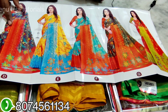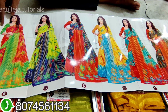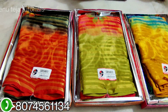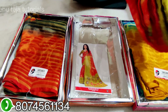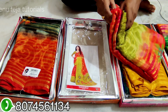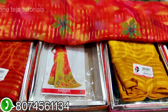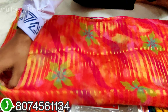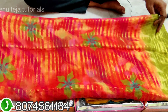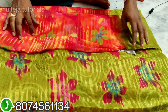The cost is 650 rupees, so it is very lightweight. The cost is very nice and big. The cost is very nice.